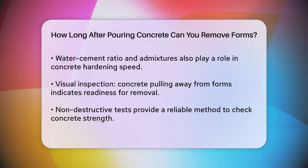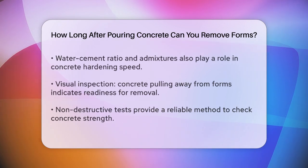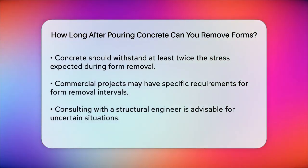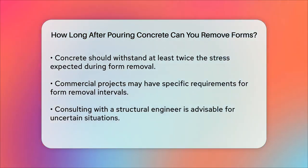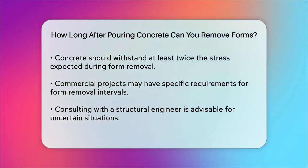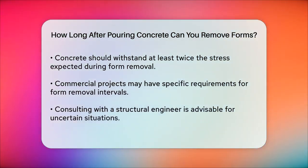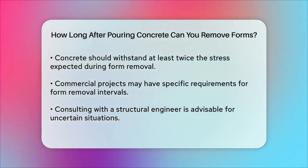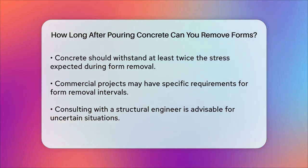This is particularly important to maintain the stability of the remaining formwork during the removal process. In some cases, especially on commercial projects, the required interval for form removal may be specified by job requirements or structural engineers. It's always a good idea to consult with a structural engineer if you're unsure about the timing, especially considering factors like load-bearing requirements and the specific concrete mix design. To answer your question directly, you can usually remove concrete forms 24 to 48 hours after pouring, but this can vary based on temperature, the concrete mix, and other project-specific factors. Always ensure the concrete has gained enough strength before removing the forms to avoid any potential issues with your project.